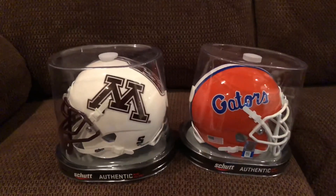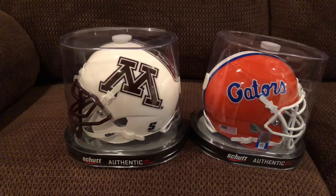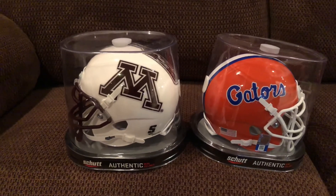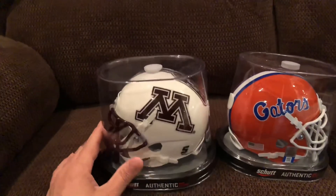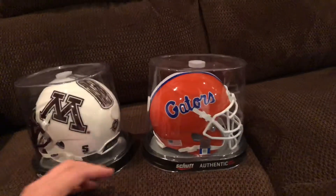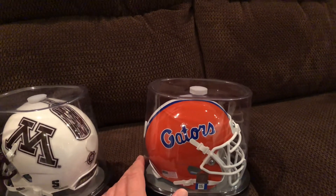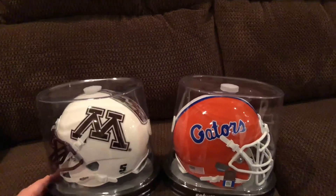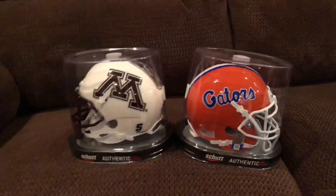So the Golden Gophers helmet right here with the Gators helmet — two nice mini helmets to add to the collection. Again, Helmet Nation has lots of different alternatives; they had a number of different Minnesota helmets and alternatives, and for the Florida Gators they had ones with just an F on it, some in white — a variety of options.